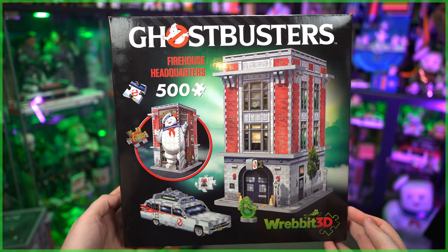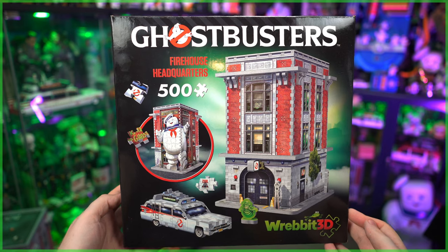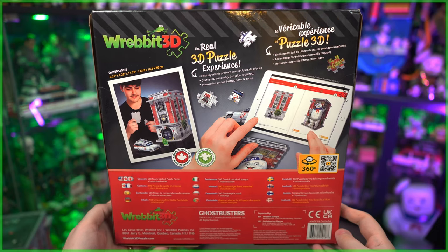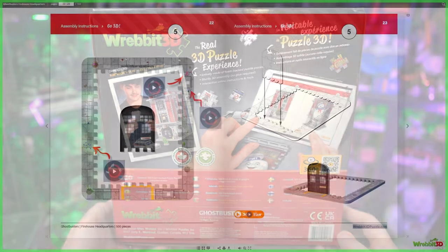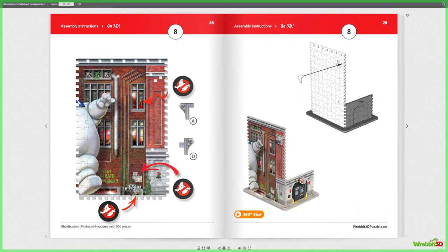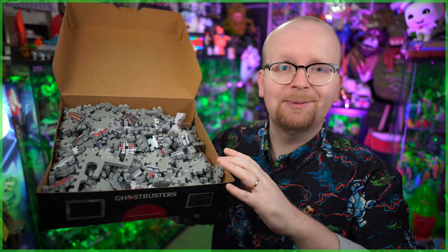On the front here, it provides a nice overview of both the front and the back of the firehouse, as well as a couple of additional Easter eggs that we're going to touch on a little bit later in today's video. Flipping the box around to the back, there's not really too much to see outside of the fact that while there are instructions included, it does advertise interactive online instructions and tools that are a bit more in-depth. And opening things up, you'll be presented with 500 puzzle pieces.